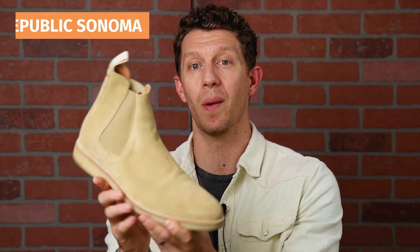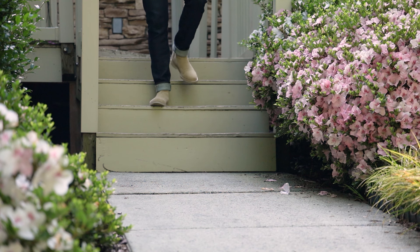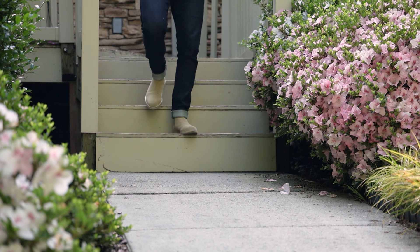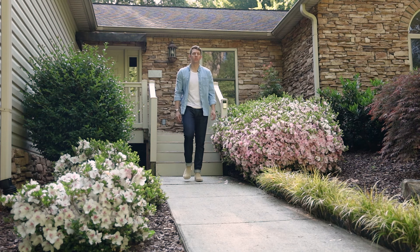Next on my list is the least expensive Chelsea boot that I own, so it makes sense that it's a little bit lower on this list. I still like it — this is one of my favorite boots under $100. This is the New Republic Sonoma, and I think this is an amazing alternative to Common Projects. They have their Chelsea boot that looks very similar; this is kind of an homage, but it's definitely copying the Common Projects look. I actually kind of like the cheaper version better.